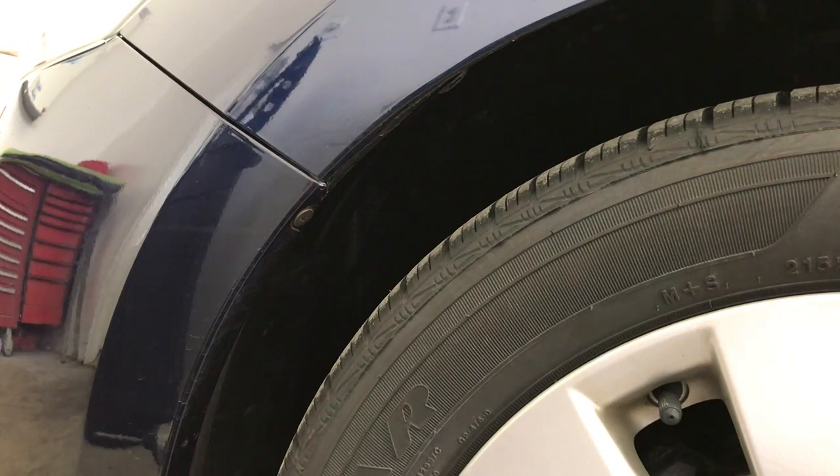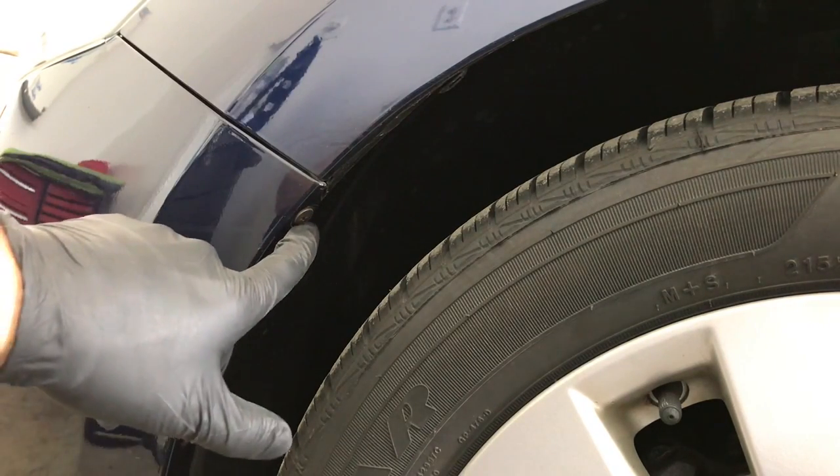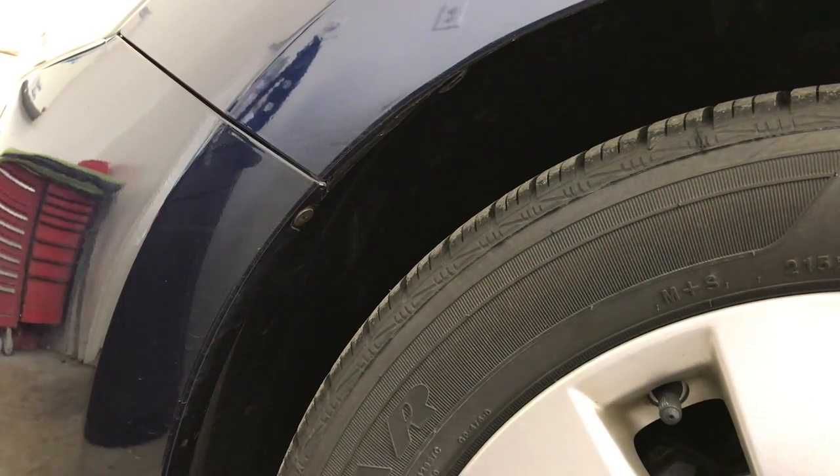Next, come around to the side of the bumper here where it meets the fender, and there is a Phillips screw right here that needs to come out.